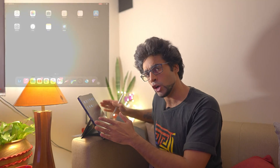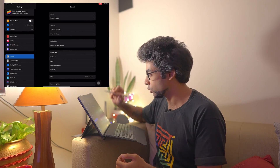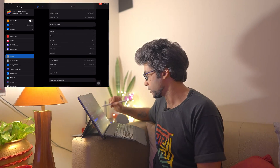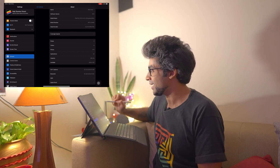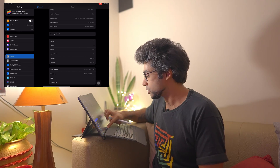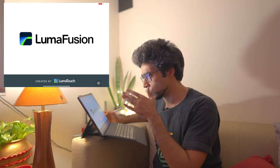I've got my iPad Pro 2018 set up here. Around this corner of the screen is where I'm going to place the screen recording of my iPad Pro so you can see what I'm doing. Just to give you guys proof, I'm going to go into Settings, then General, then About — and as you can see the model name is iPad Pro third gen, so that's from 2018.